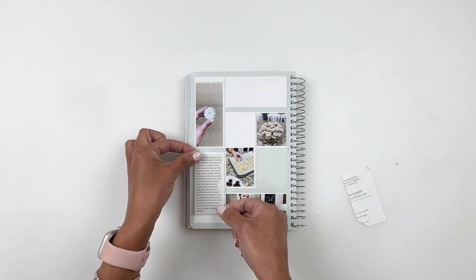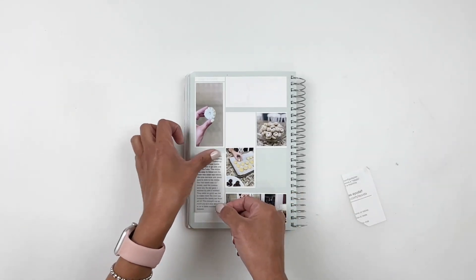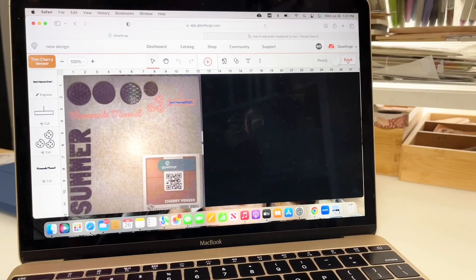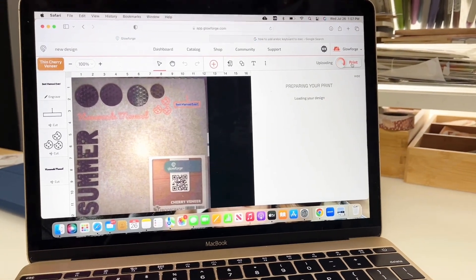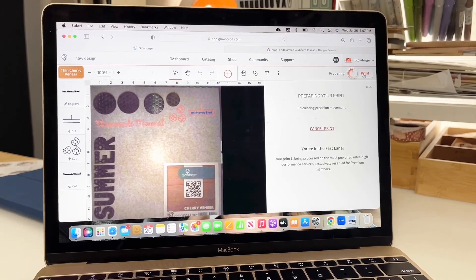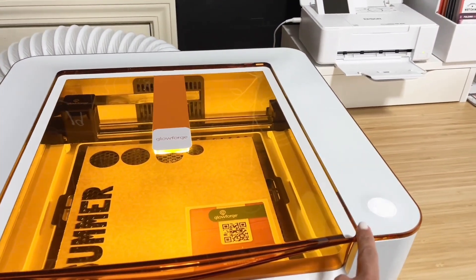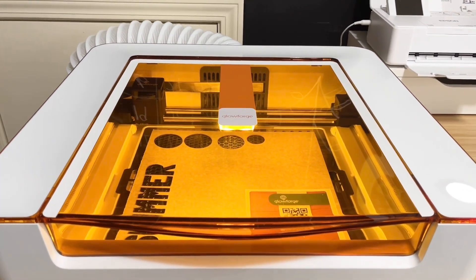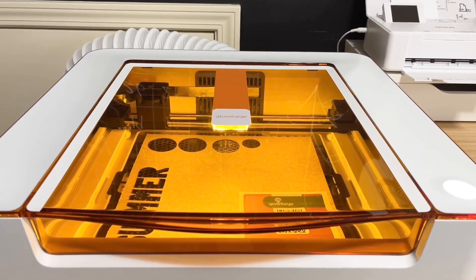Once I'm done adding my journaling to one of the boxes, I'm going to jump right into creating my own title and embellishments with the Glowforge app. Once it's ready, all I have to do is press the print button on my Glowforge and the Glowforge does all the work for me.